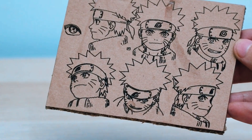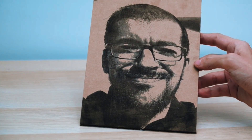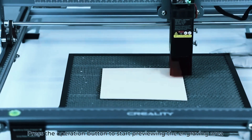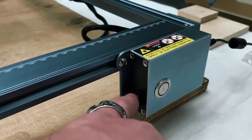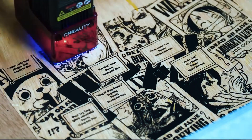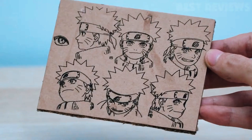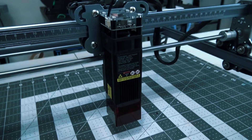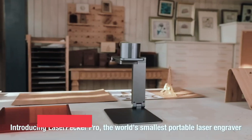Engraving patterns, logos, or text is quick and intuitive, and the included instructions make it easy to get up and running in no time. Overall, the Creality Falcon 10W Laser Engraver is a practical and affordable choice for beginners or small-scale creators. Its combination of precision, ease of use, and compact design makes it an excellent starting point for anyone looking to dive into laser engraving without a steep learning curve.